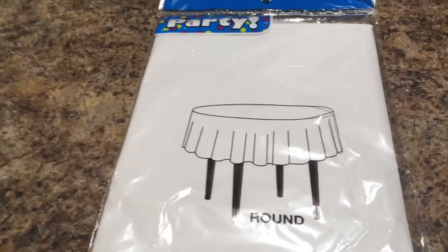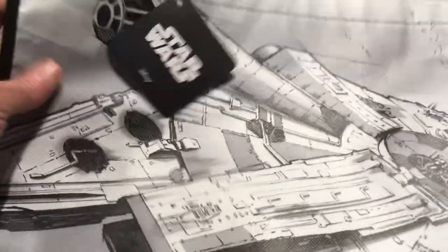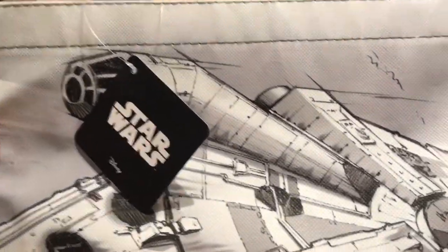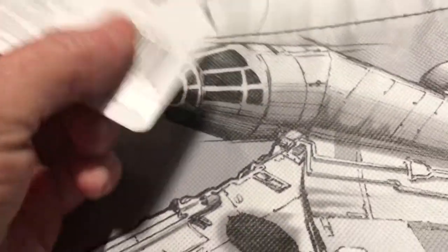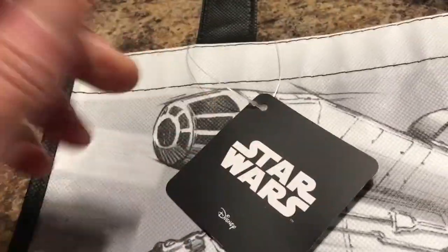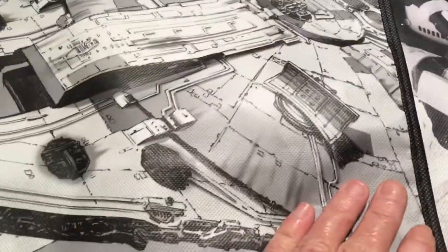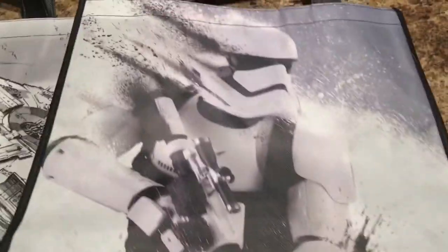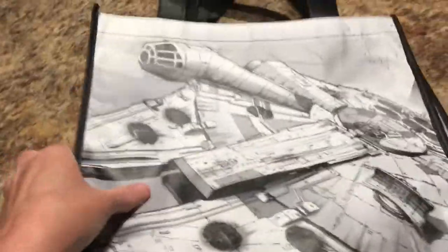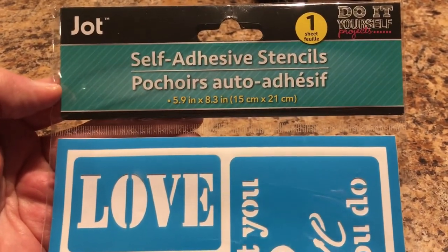Will found the Star Wars reusable tote bags — these are Disney brand. You don't have to use them just as gift bags; you can use them for anything, like carrying your Dollar Tree purchases. They're double-sided, so the print is on the front and the back. We got two different ones.